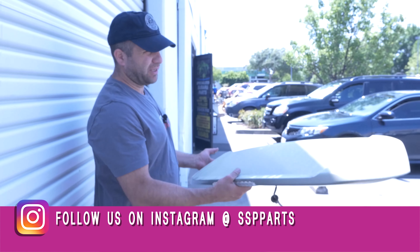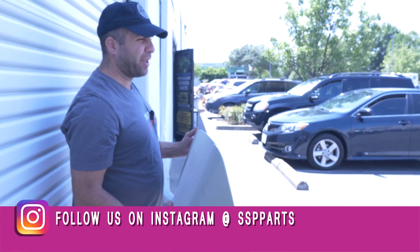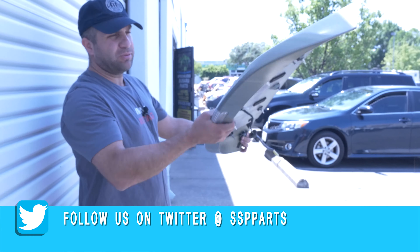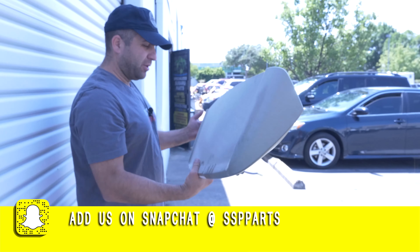Our next video I'm going to show you guys how to take out that finish panel — it's called a tailgate finish panel. I'm assuming this will be called a tailgate spoiler. Alright, we'll be back.